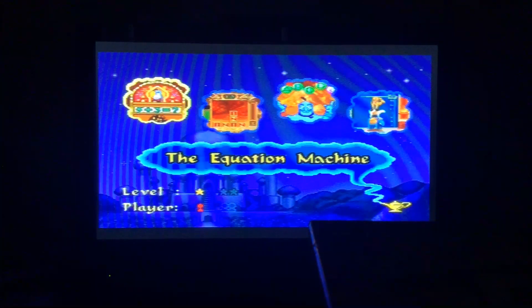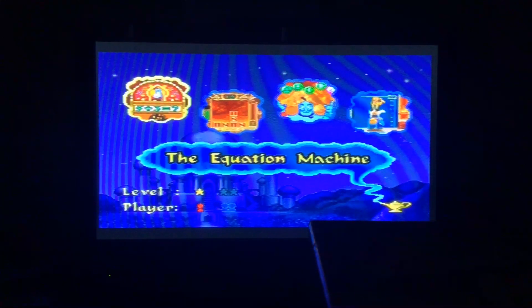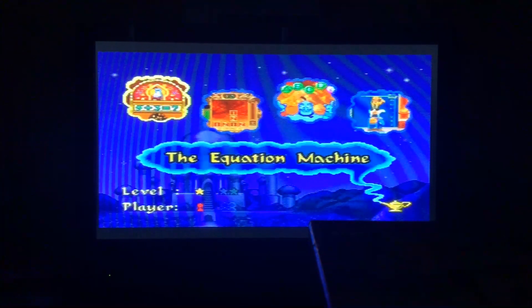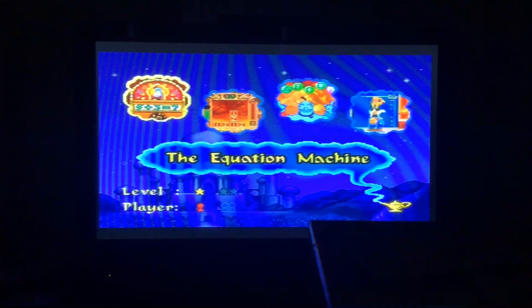Hey everybody! Welcome back to Aladdin's Wonders of the World from Disney in the Vs. Ballon series, episode 9. We're doing the learning zone, starting off with an easy level with four activities. The first zone we're going to start off with is the equation machine, and we're doing addition with two numbers.